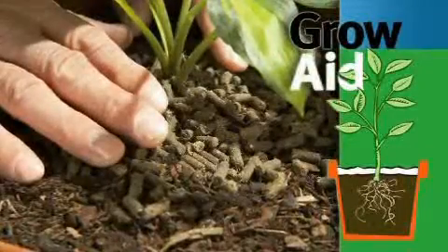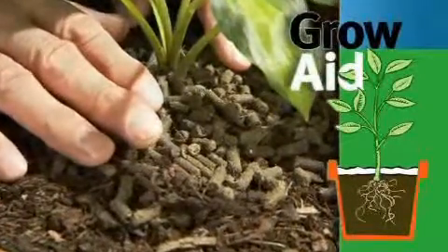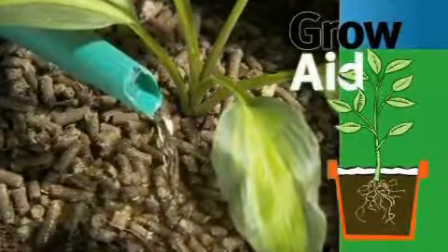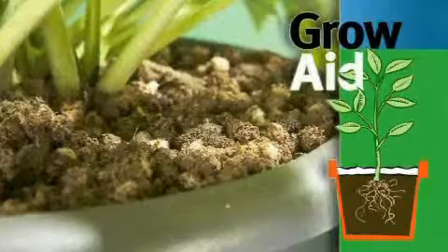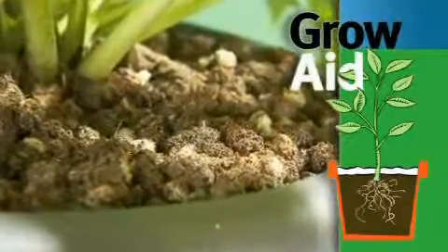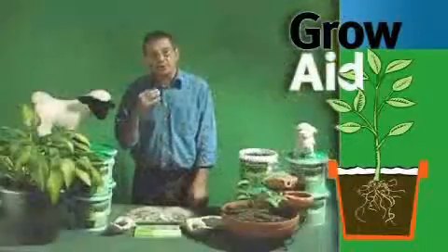You take your pellets, put them around your plants and water it in. And within a very short space of time the pellets will all swell up, bind together and form an insulation matter around your plant that won't blow or wash away.